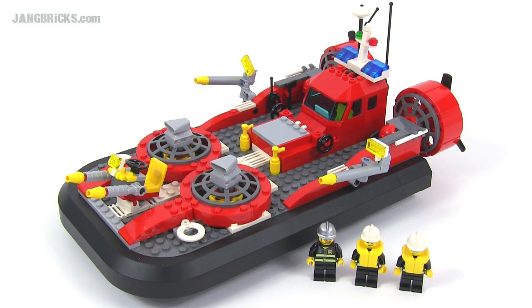Hello LEGO fans, it's Jang here from jangbricks.com with a look at a LEGO City set from 2007. This one's called the Fire Hovercraft and it came with 274 pieces.